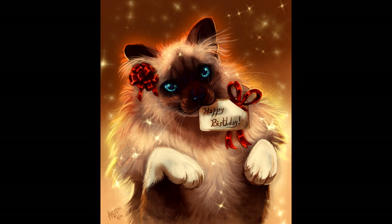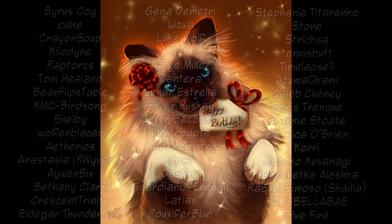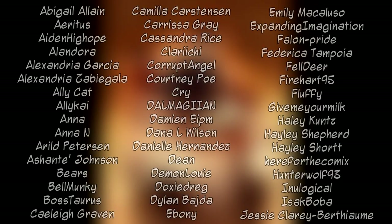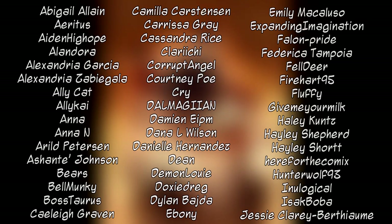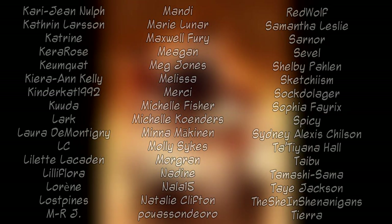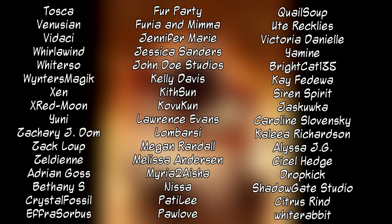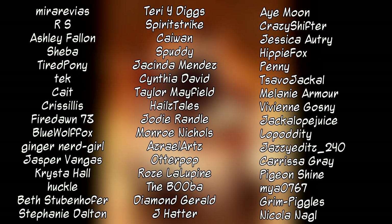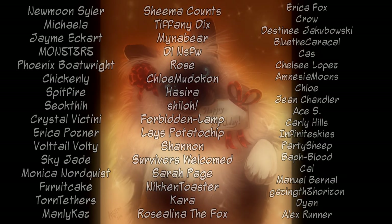Once again, thank you so much Lizua for your support and for being a patron — I absolutely appreciate it. And thank you to everyone for pledging and being incredibly supportive. I will never get tired of saying this: thank you so much, you help tons. I really hope you enjoy the content that's coming your way. Thank you, and I will see you guys in the next video.